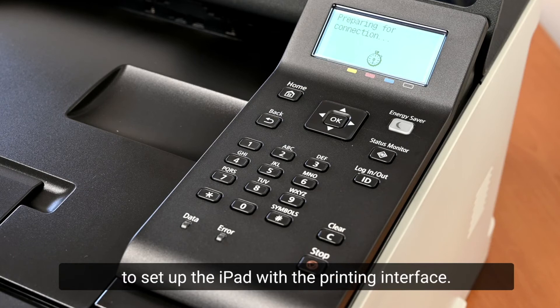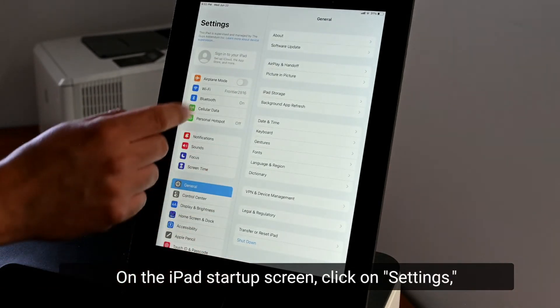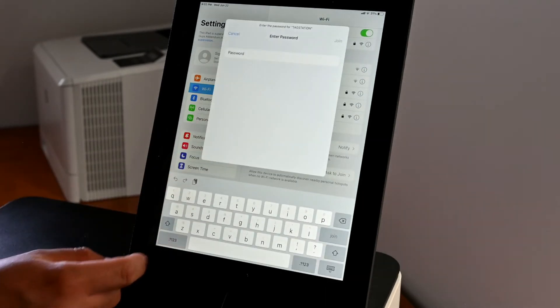Navigate to Mobile Portal and select Connect. The printer will wait for you to set up the iPad with the printing interface. On the iPad startup screen, click on Settings, then Wi-Fi, where 'Tag Station' should be available.